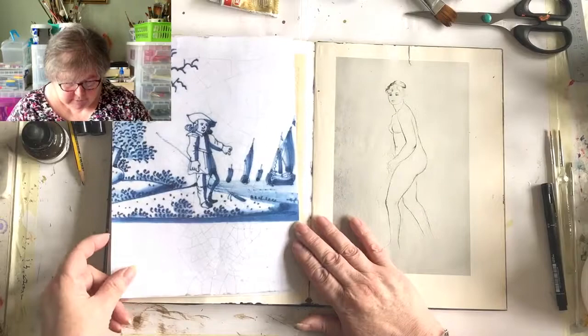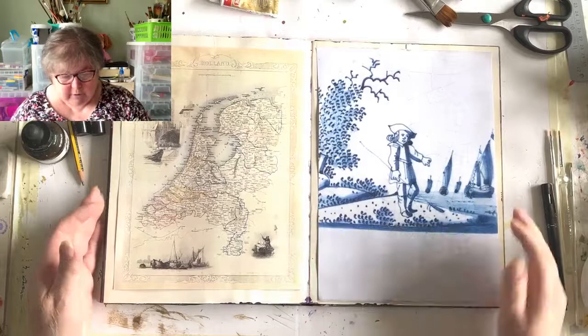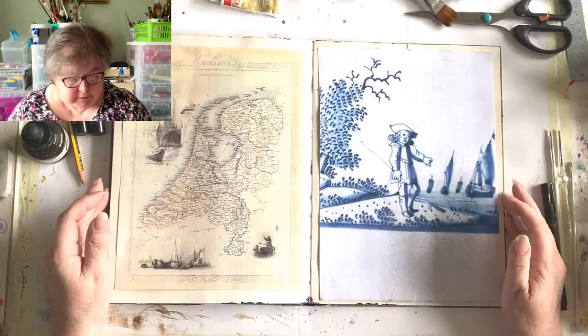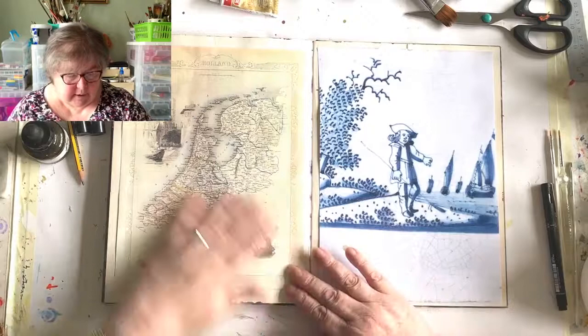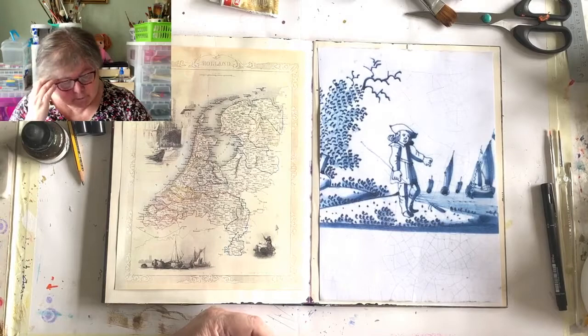I asked if you wanted to see the background being made and you said you did, so this is what I'm going to do. I had lots of thoughts mulling over what to do - I was going to do an orange and white melange - but I decided I really like this map, and although the Delft tile should really be white, I'm going to put a sepia ink over both so they sort of marry up.